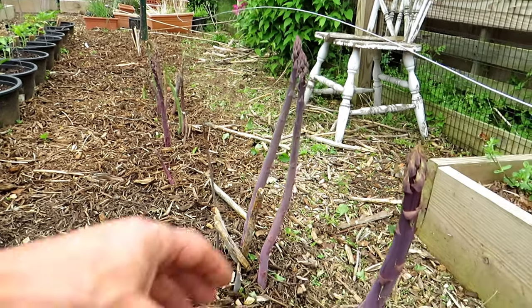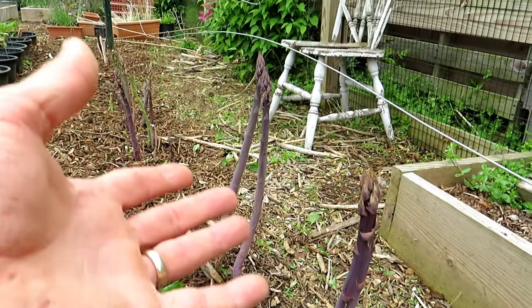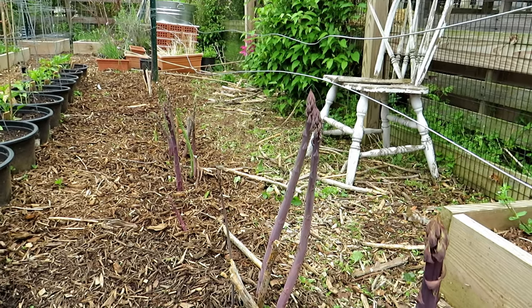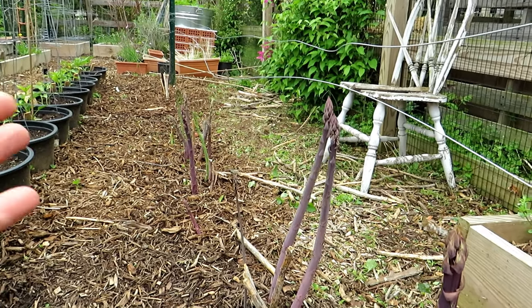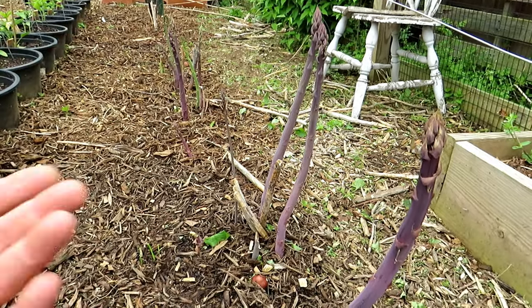You want to stop harvesting and leave several spears coming out of the ground so the plant grows tall, ferns up, and collects energy over June, July, August, and September. Let it die back naturally — that recharges the roots for the following year.